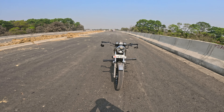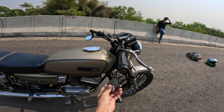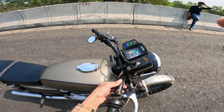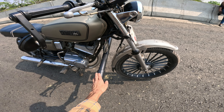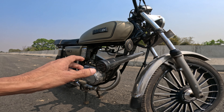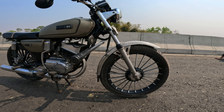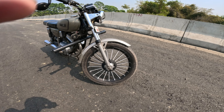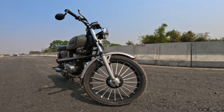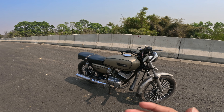What have you seen? The first thing to see is the mirror — this is what changed. Then the handle is changed and it has been modified. The RX100 bike has been modified — it's the most nice part. This bike is the most nice part. The rim is modified.